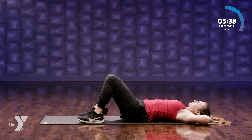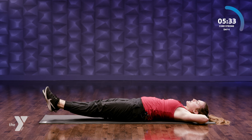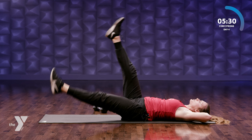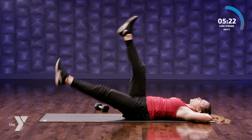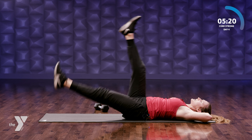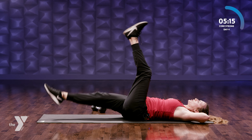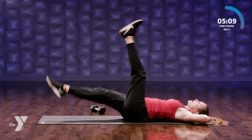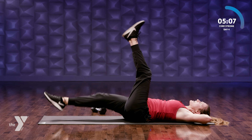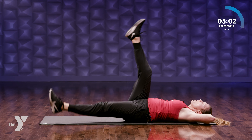Hands behind our head, feet extended out. We're gonna go up to 90 degrees and then switch. Hands behind your head, exhale, all the way up — but then hover at the bottom. It's okay for it to feel hard — that's a good thing, it's a challenge day. Eight, seven, six, five, four, three.